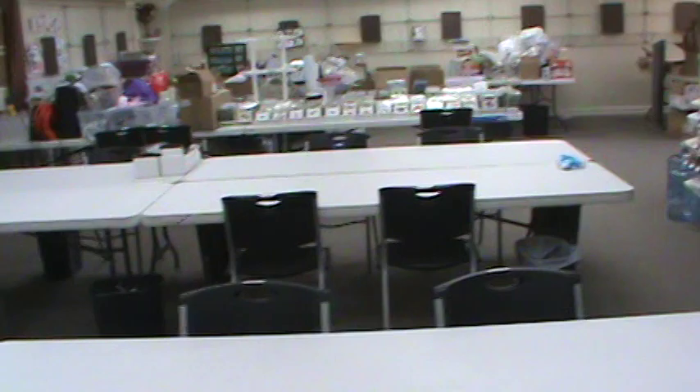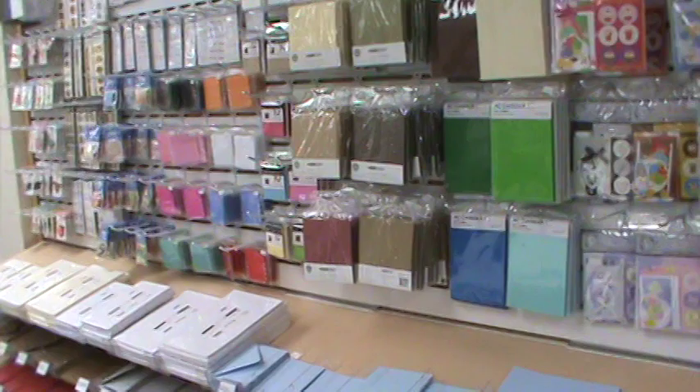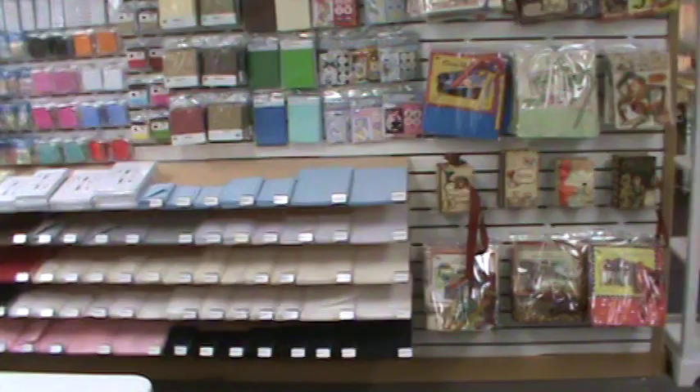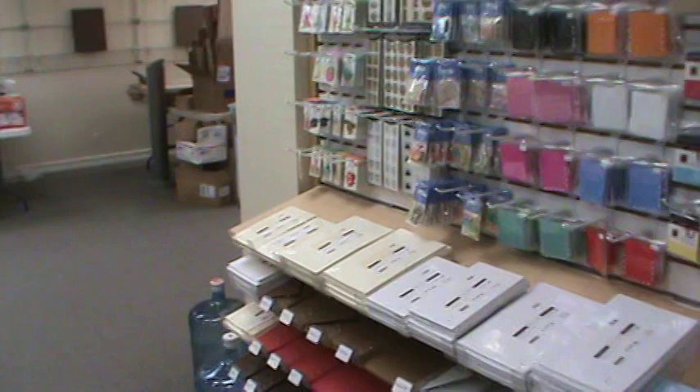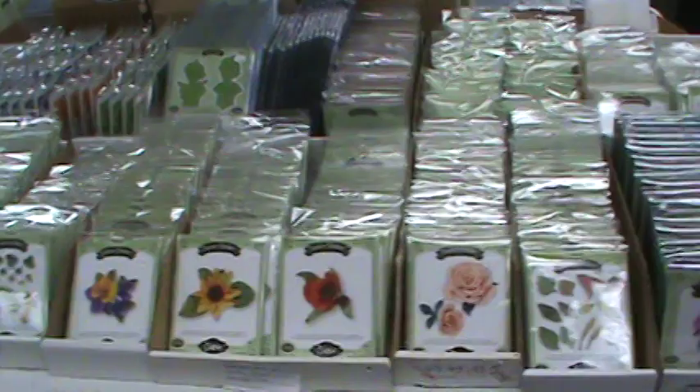Over here is our kit and our stationery wall — we've got our stationery and kits from Pinecone Press, all of our cards and open stock stationery. This is the room where we do all our classes and cropping. This area is set up for National Scrapbook Day — all the new Sizzix is here because Sizzix Ellison is going to be in the house doing the free make and take.